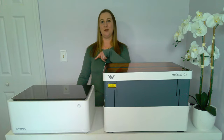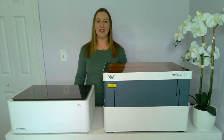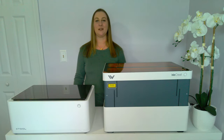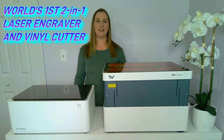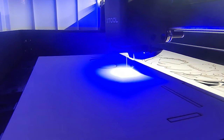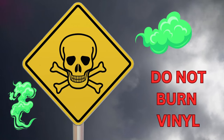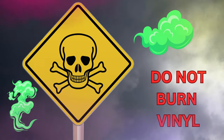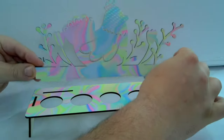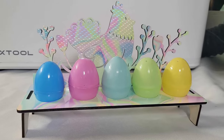First, let's talk about the X-Tool M1 Laser Engraver and Vinyl Cutter. This machine is unlike any other machine on the market — it's the world's first 2-in-1 laser engraving and blade cutting machine. I like to use the analogy that if a Cricut had a baby with a Glowforge, this is what you'd get. It has a laser for laser engraving and a blade that magnets into place for cutting vinyl. You can't cut vinyl with a laser — it will melt and it's extremely toxic to breathe in. But you can cut it super easily with the blade that comes in the X-Tool M1.